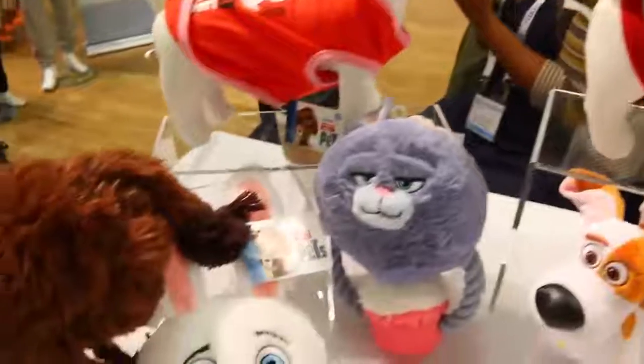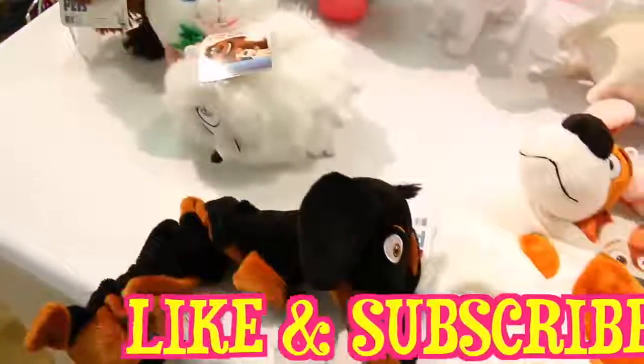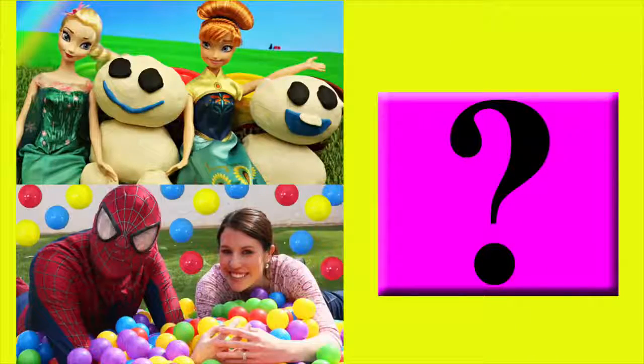Please make sure to like this video and subscribe to the Disney Car Toys channel. In the comments let me know if you think the little chihuahua is cute. Click on a picture to watch another fun toy video, and click on the question mark to watch a mystery video. Thanks for watching and have a great day!